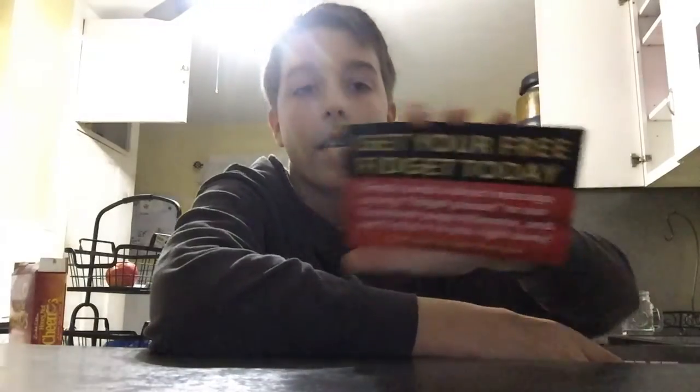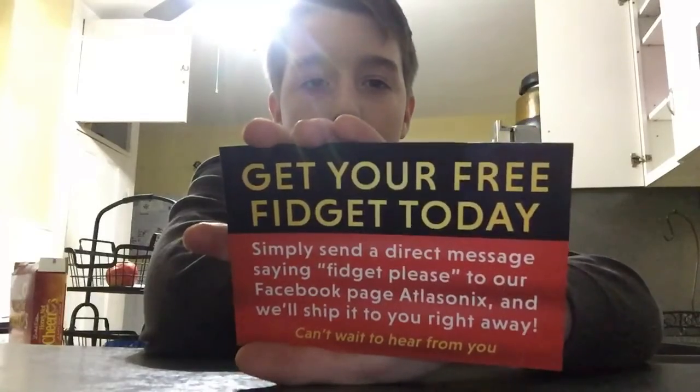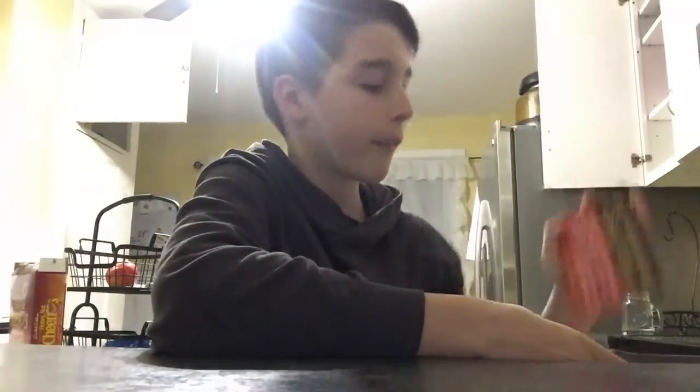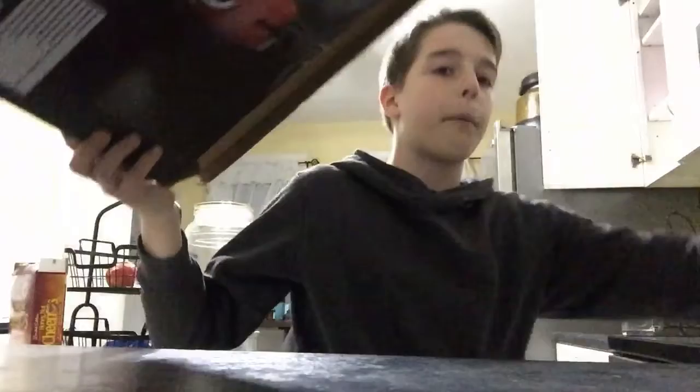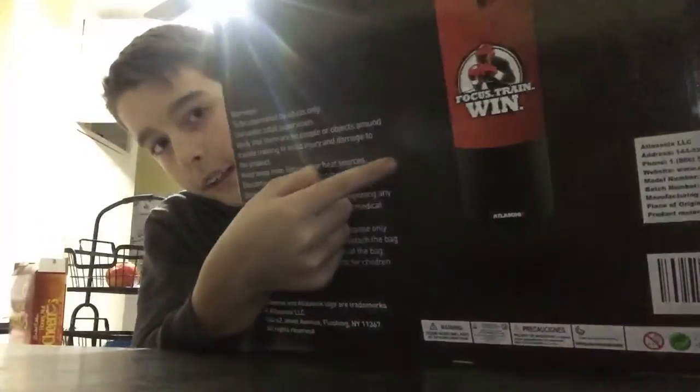So it's like a punching bag right here, and that's what it looks like right there — that's what it looks like.